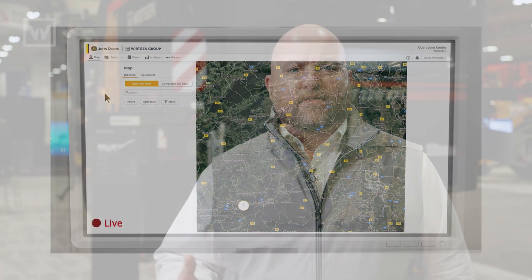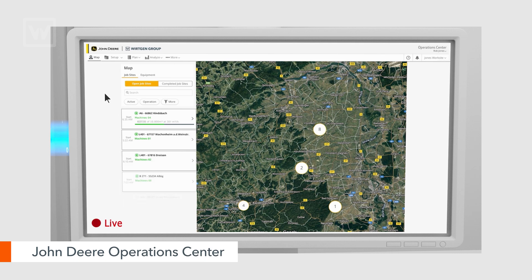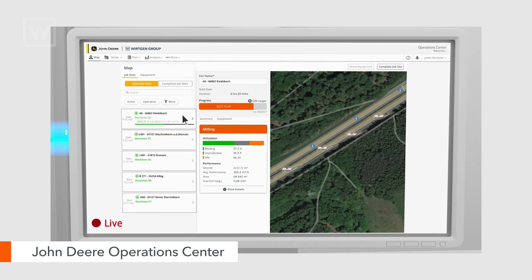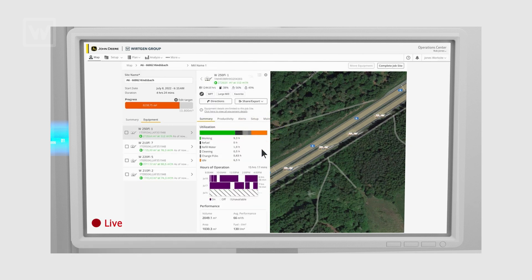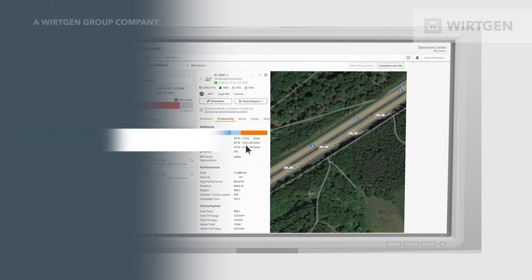In addition to Performance Tracker WPT, we now have the Operations Center. This allows our customers to see the job site live either from their computer or from a cell phone. So if we're not on the job site, we can see which modes the machines are running in. If we have multiple machines on the job site, we can see all those machines at the same time. This gives us a lot more control over what we're seeing on the job.